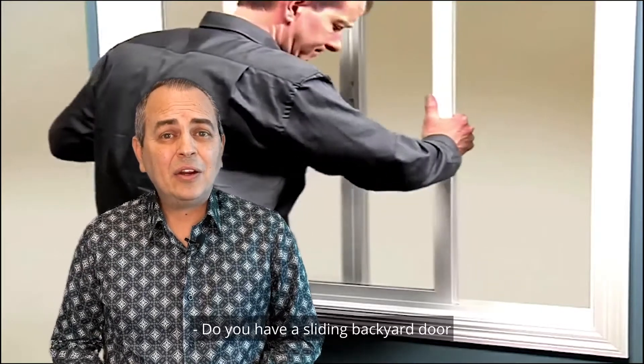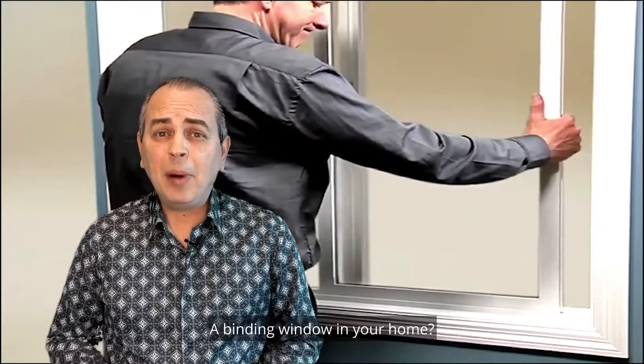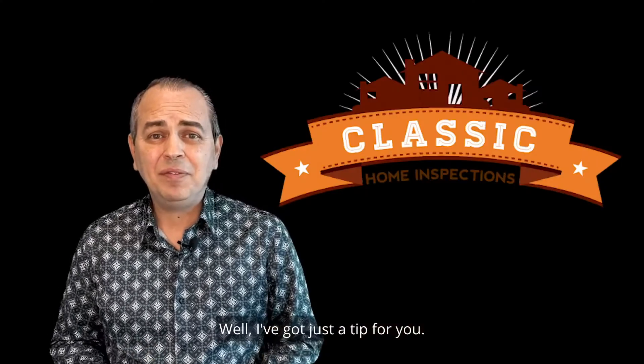Do you have a sliding backyard door that gives you problems every time you try and open or close it? A binding window in your home? A device made of metal or wood that creaks every time you try and screw or unscrew it? Well, I've got just the tip for you!